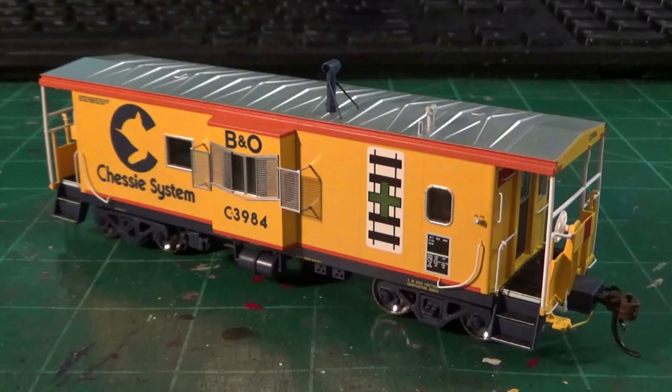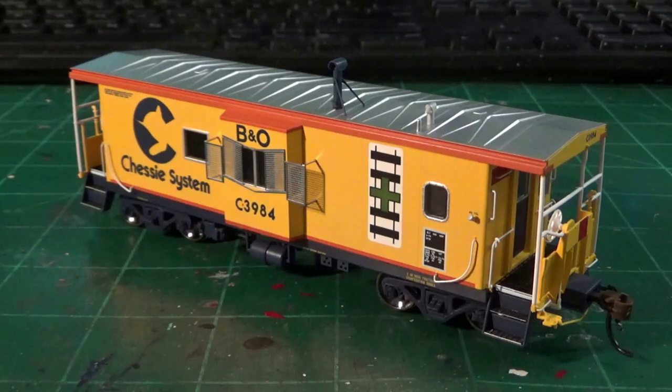I just tested the couplers on both ends of this car, and they do match the Kadee height gauge very well. With plastic couplers you've got to be careful because they can bend and warp a little bit related to temperature and stress, but right out of the box these couplers were actually fine. Overall, I'm very happy with this model out of the box. It looks really great and it closely captures the look of these B&O cabooses. That paint scheme is just phenomenal, the detailing is phenomenal, and there's a lot to like about these cars.